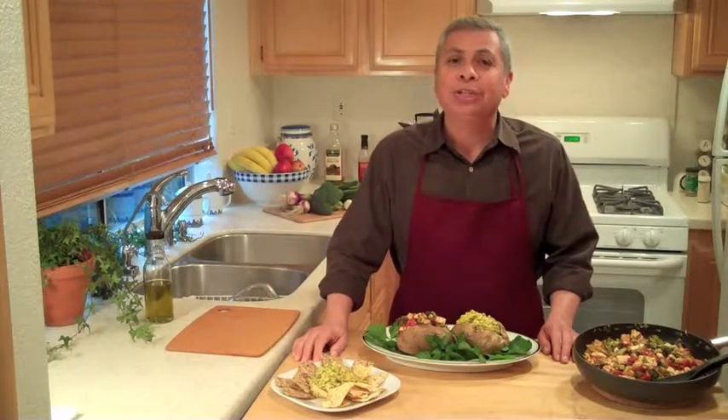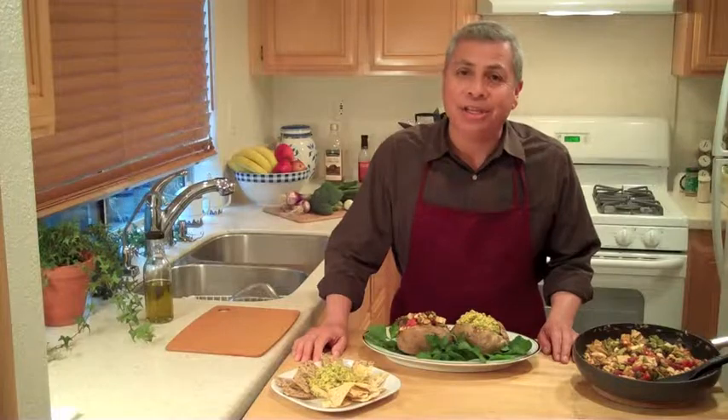You can subscribe to us on iTunes — just search for The Veggie Kitchen. Thanks for watching.